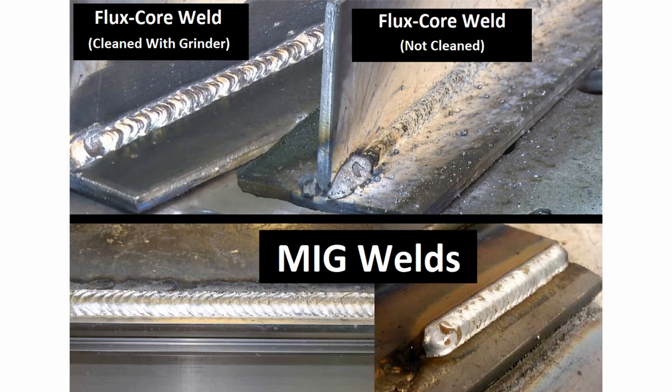The cheaper option is a flux core welder. Flux core welders do not have the hardware to hook up shielding gases, so they only accept flux core wire. Flux core wire has its own shielding built into the core. When you weld, you'll get a weld with a lot of shielding on the outside that needs to be chipped off or cleaned with a wire wheel on a grinder. While this is a cheaper method and doesn't require shielding gas, your welds are going to look dirty and you'll have to clean them. It's a cheaper option but requires a lot more work.